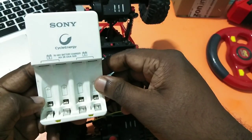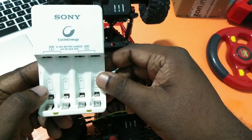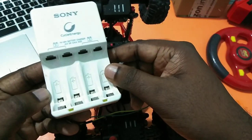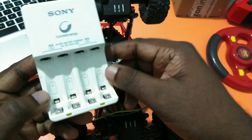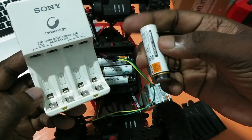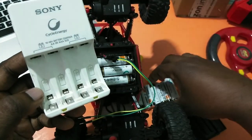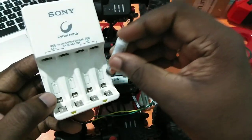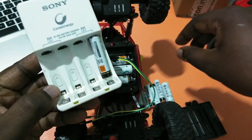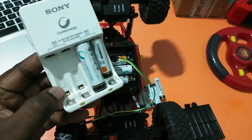This is the charger for these NI-MH Sony cycle energy batteries. Using this charger you can recharge both AA and AAA Sony cycle energy batteries. AAA batteries you can insert like this, and AA batteries you can put in also.